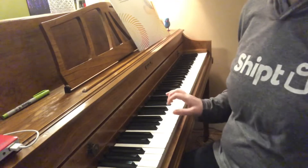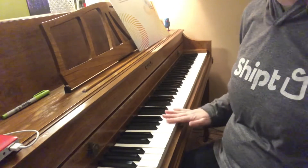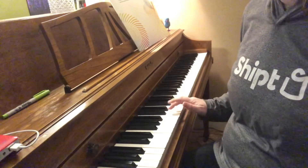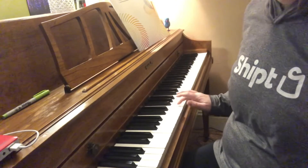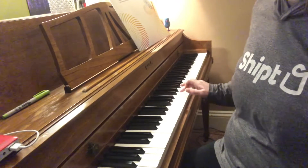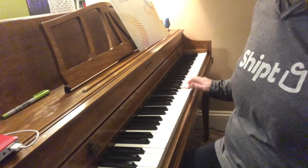How a piano works is that it goes — if you're going on just white keys for now — A, B, C, D, E, F, G. And then it starts over: A, B, C, D, E, F, G.